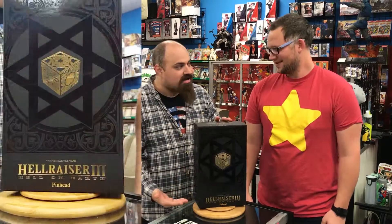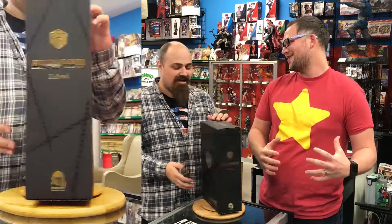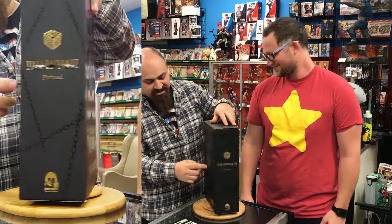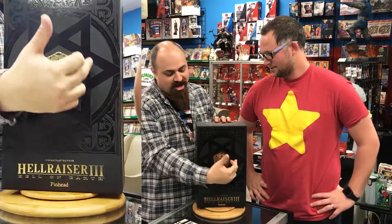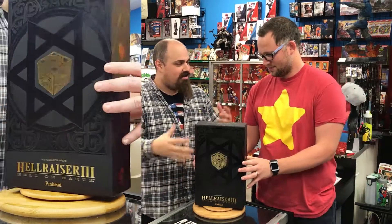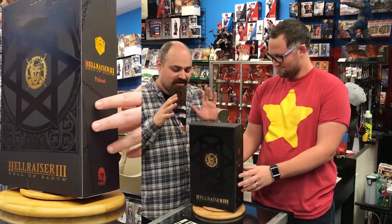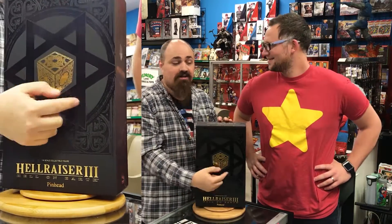I've been freaking out all day because I have one of these on order. Look at this box — it's got the Lemarchand box on the front, the Hellraiser Pinhead box. It's really cool, they did a nice gold inlay, and then there's this flat black with a shine black doing the classic satanic symbols. As far as box art goes, it's wrapped in chains with all the intricate details you'd expect from these movies.